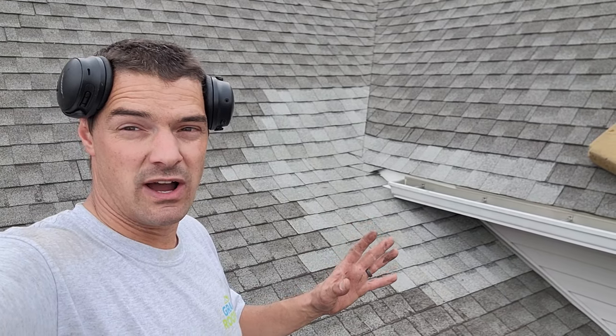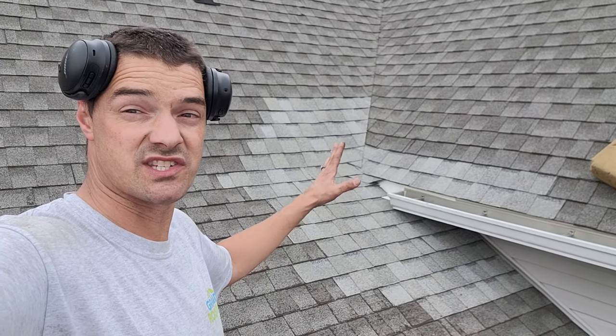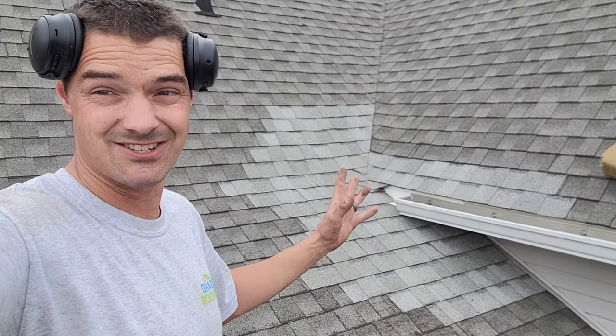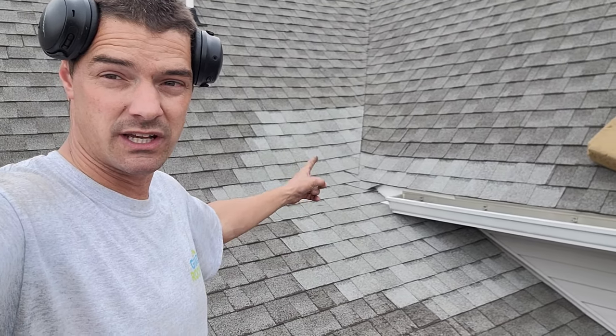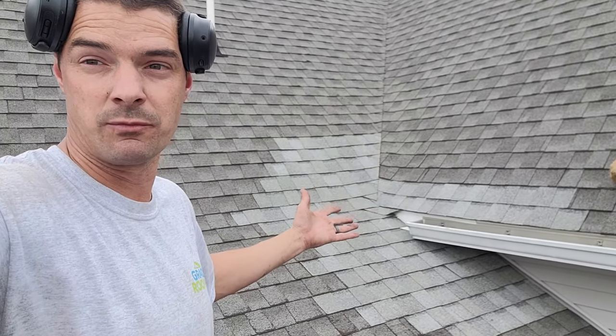Alright, so this is a slightly different type of video. I didn't film the actual repair because I didn't have the time to do it, but we're going to do a quick summary video of it. I did do a couple of quick short TikTok or YouTube Shorts of it, so check those out at a later point. We're going to kind of see what was going on with this and what we did, just as a final wrap-up summary video.